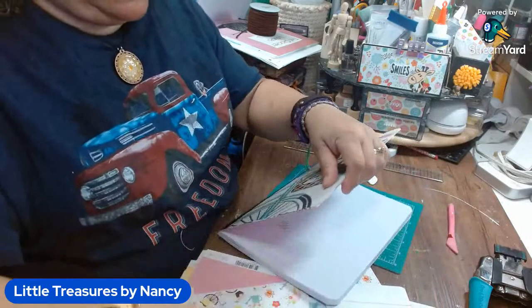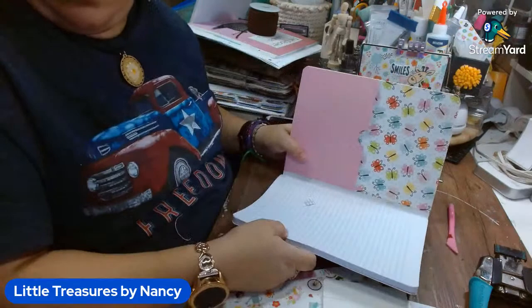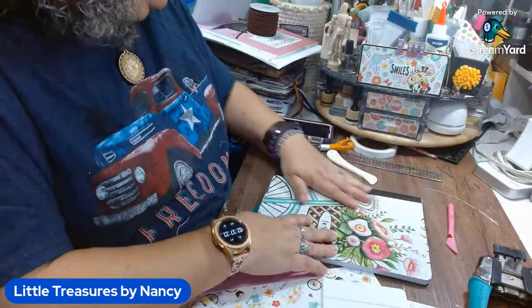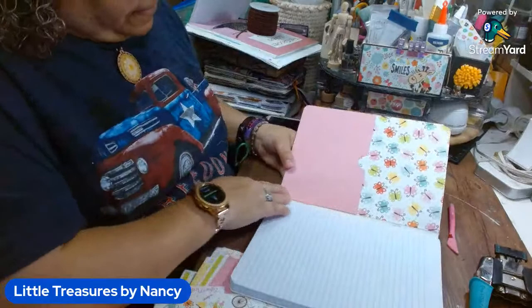Now you see it has a little bit more give than if you glue it flat, plus you have space from end to end so you have more pocket space. With my scissors I just cut this end here. There we go — the front cover is done.